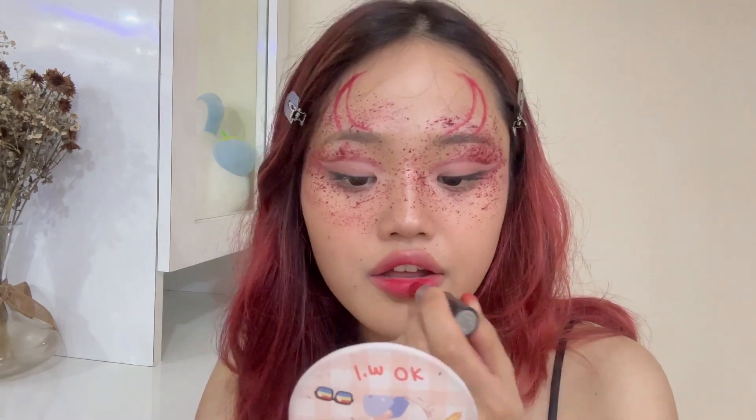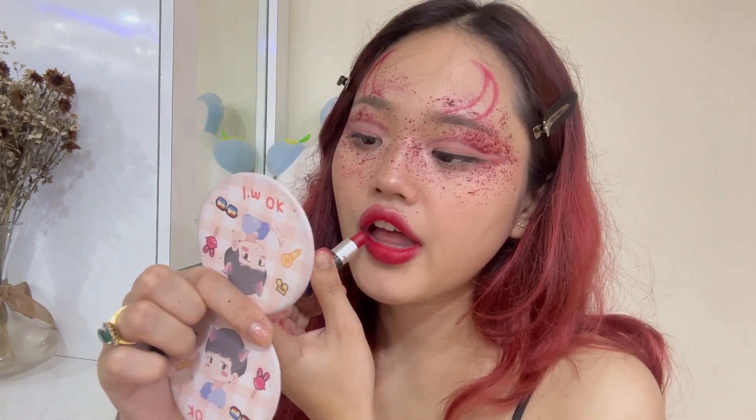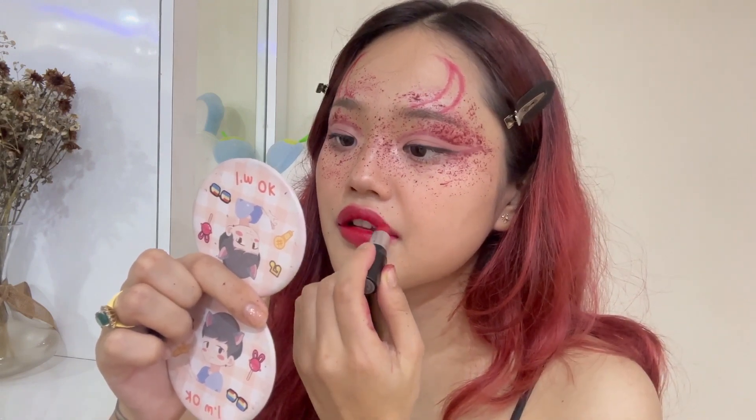For the lips, I'm going for a red bold lip. I chose this lip liner to line my lips — the color is very similar to my natural lips. For the lipstick, I start applying from the inner corners of my lips and then gradually put it on. And tada, it's all done.